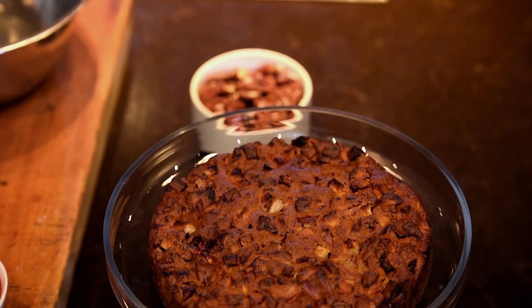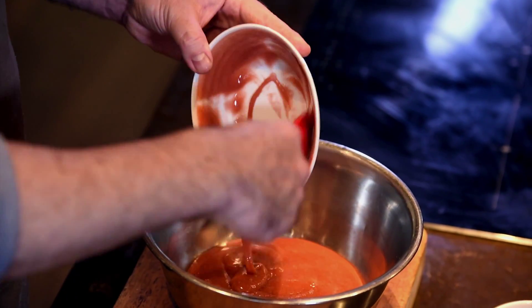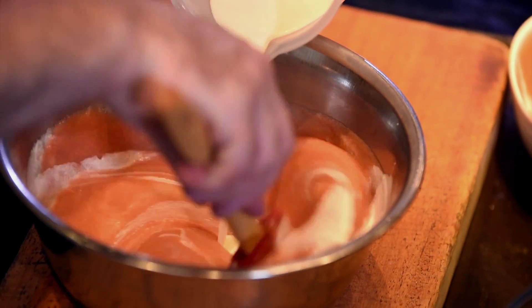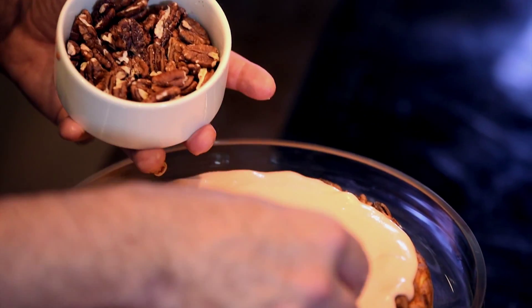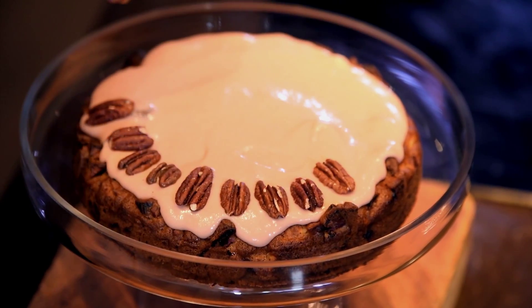I'm going to transfer the cake onto my stand and finish it with a rhubarb cream. I take about 400 grams of rhubarb and macerate that with 180 grams of brown sugar, then bake it in the oven for 20 minutes at 180 degrees. I put the puree into a bowl, slowly add the thickened cream, and now I'm going to decorate the cake with this delicious rhubarb cream. I take some whole pecan halves and place them around the edge.